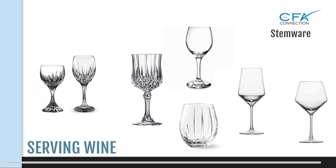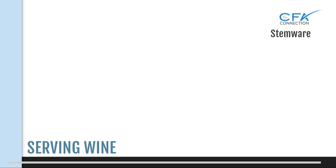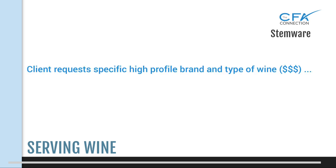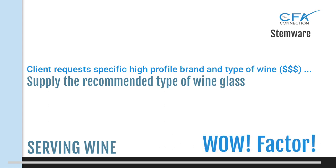In reality, the majority of business jets will only have one size wine glass, and it's usually small. So we do what we always do and make it work. One thing to note: if a client requests a high-profile wine, it is recommended to seek approval if required for supplying the proper stemware to enhance your client's wine experience while in flight — always the wow factor element.